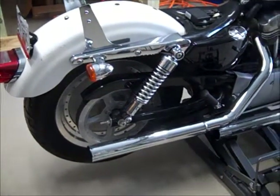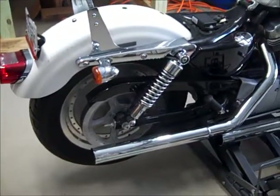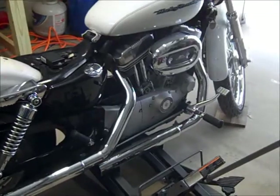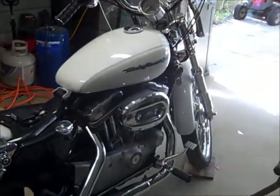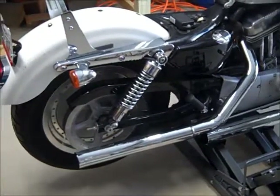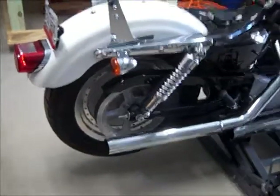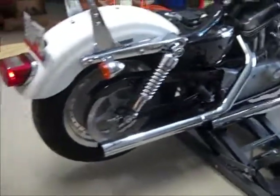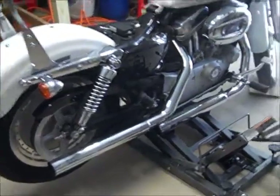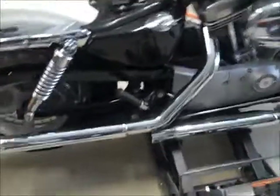I'm doing a trike kit because I have problems with one of my legs and I've been riding trikes now for the past 10–15 years. I picked up the Sportster very inexpensively and thought it would make a good trike. I started looking at the Frankenstein kit but didn't like it — I didn't feel it would be as stable because it had a very narrow wheel base on the back. So I opted for this one, which had a much better wheel base.